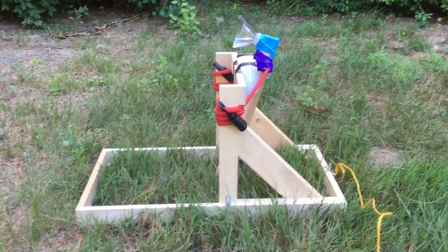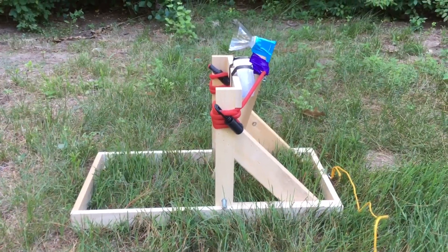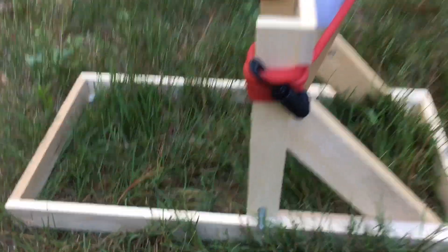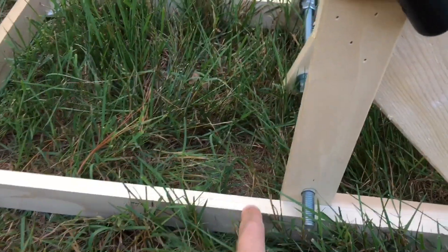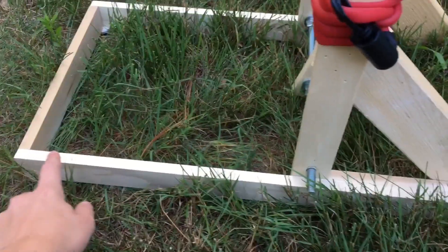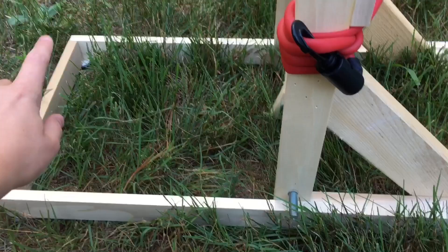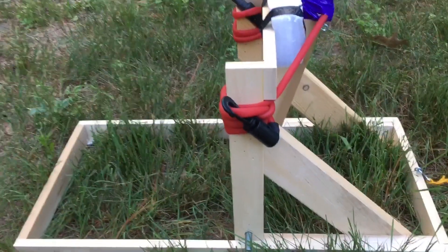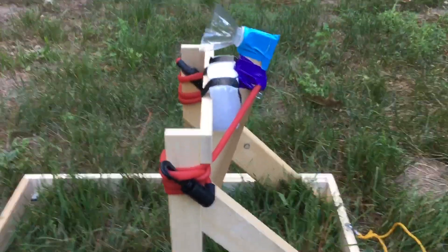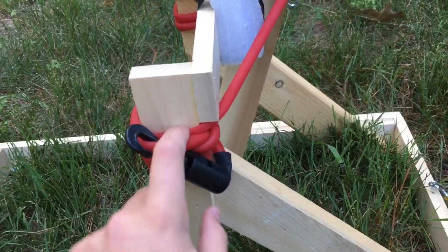Hey guys, welcome back to another video. Today I wanted to show you this catapult I made. I made it from poplar wood — the dimensions are half an inch by two inches, and I ended up getting 12 feet of it. The actual catapult dimensions are roughly two feet by a foot and about 15 inches tall. The side pieces were just some pine I had laying around.